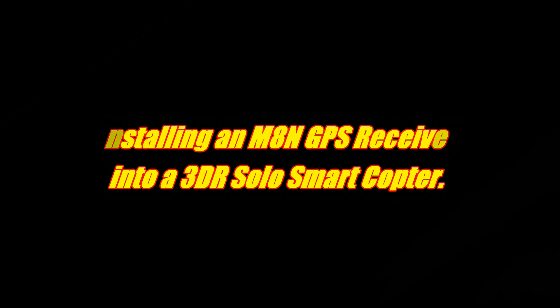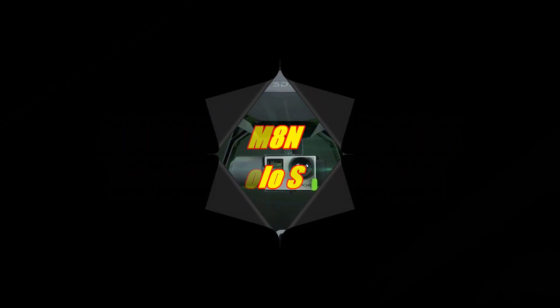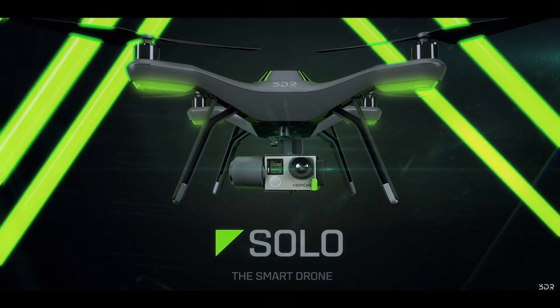Hi everybody, thanks for coming back to the channel again. I recently purchased a 3DR Solo smart quadcopter that I'm going to be using for doing some aerial video work.